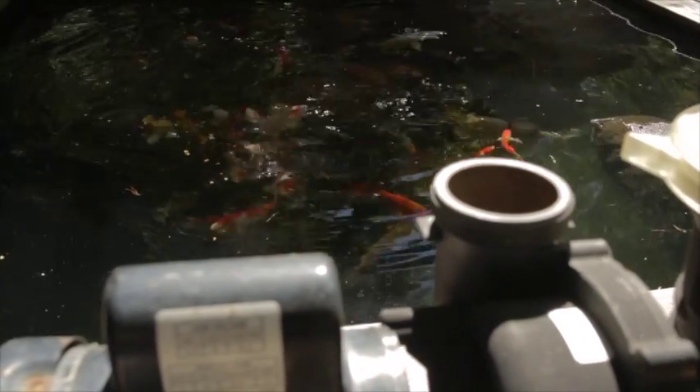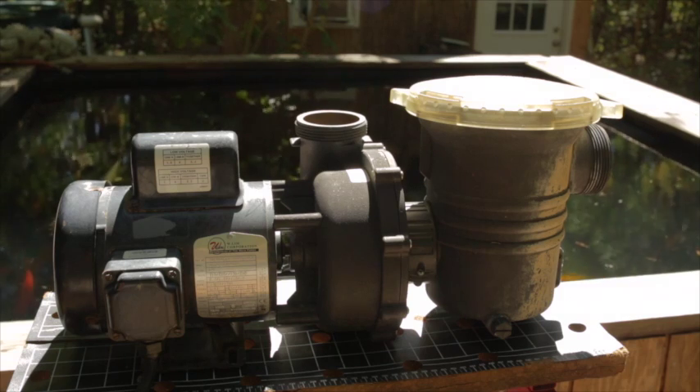Whether it's a koi pond, water garden, swimming pool, hot tub, or rainwater irrigation system, the centrifugal pump is the heart of the entire system.